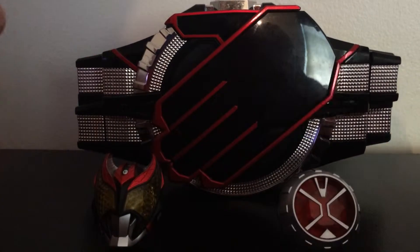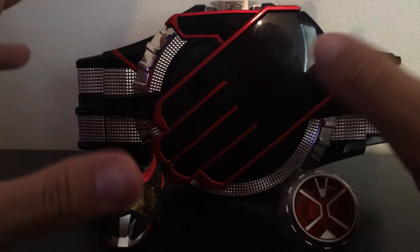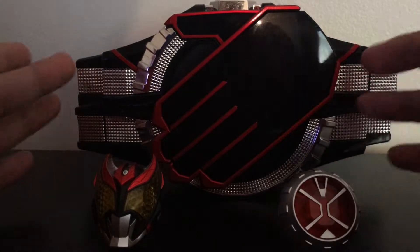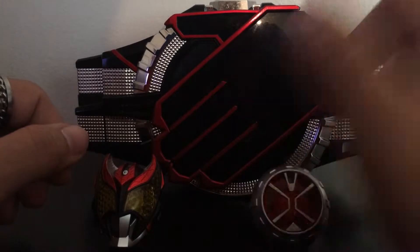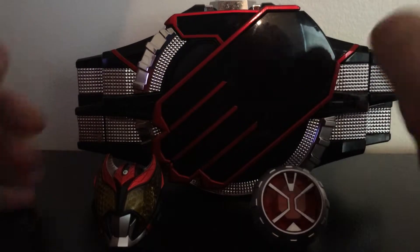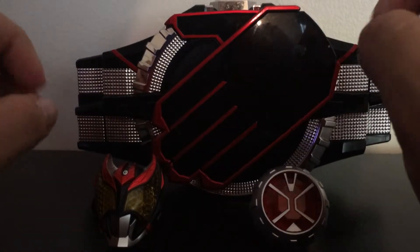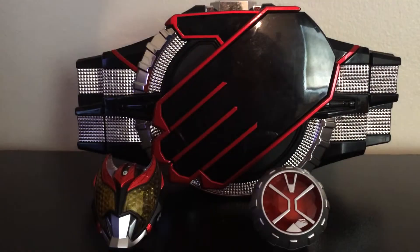Thank you guys for watching. I hope you enjoyed the little demonstration here. Let me know which is your favorite secondary ring from Wizard — mine would probably have to be Excite, or Dress Up, just because it's a little funny. Thank you guys for watching, and I'll catch you guys in the next review.